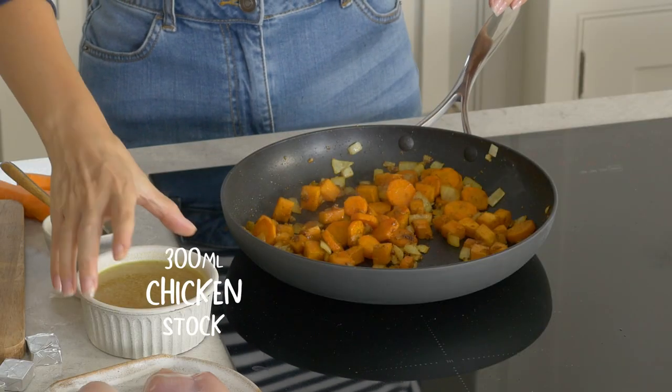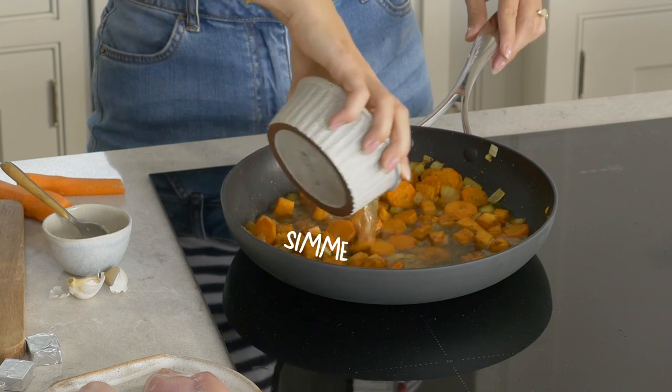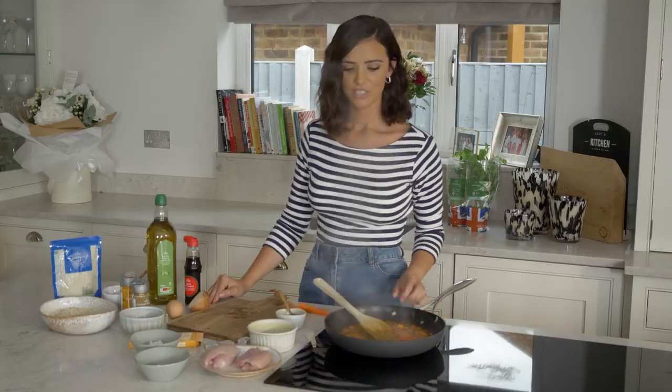Next is the chicken stock. Once this is in, I'm going to leave it for about ten minutes so everything's cooked through and lovely and soft. While I leave that to simmer, I'm going to move on to the chicken thighs.